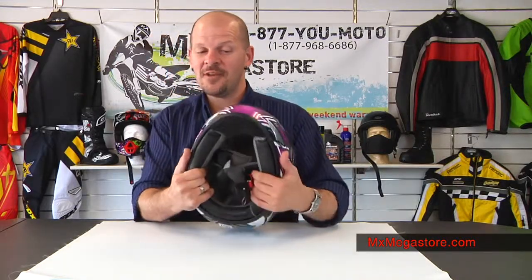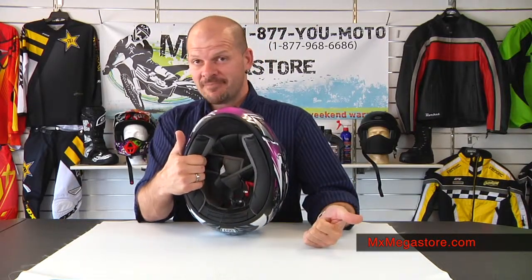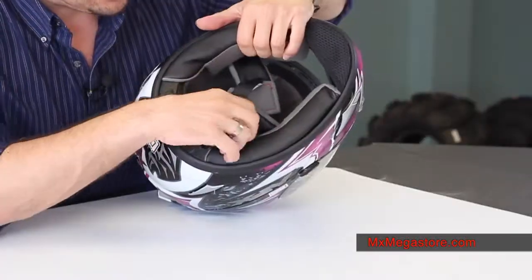It will help keep you cool and comfortable, which is what we want. It does come with a fantastic interior — I absolutely have to say — because the lining is hypoallergenic and antimicrobial, and it's all removable and washable so you can keep it clean. All about sanitation.